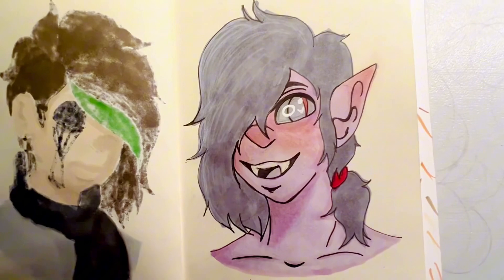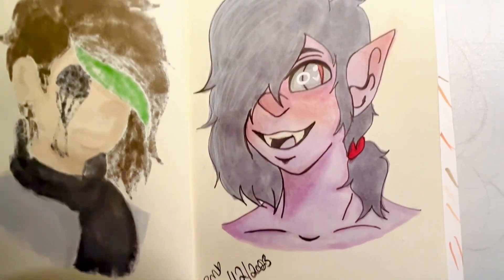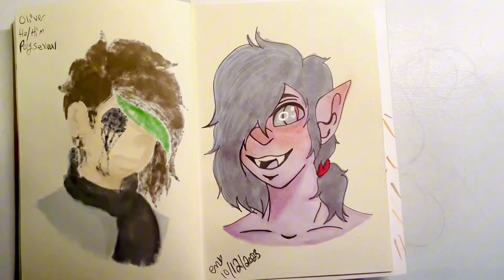Alright, you made it to the end of the video! Thank you so much for watching this Draw With Me, and I'm very hopeful to see you on the next one!